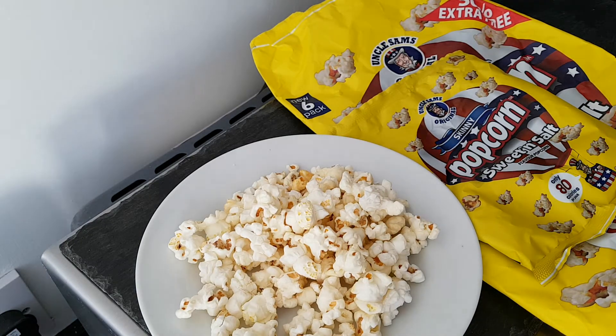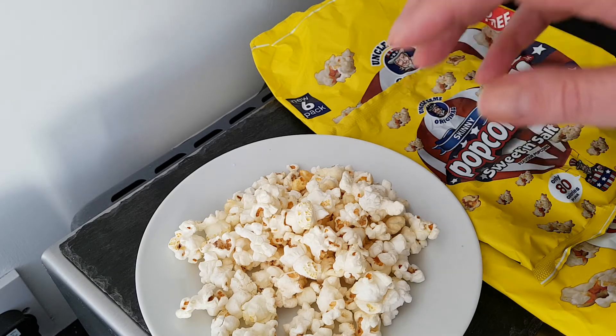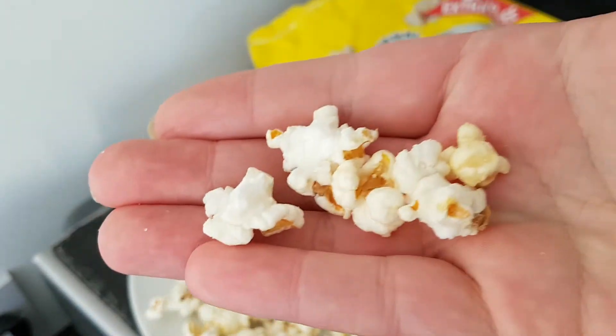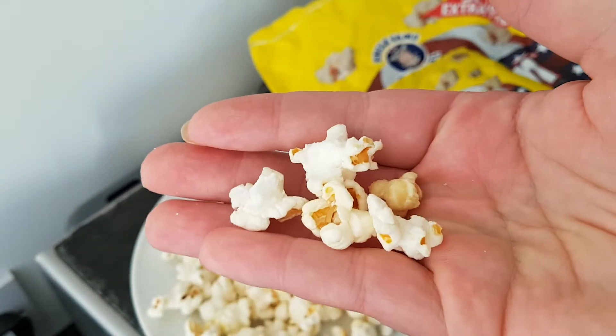The combination — the combination of the sweet and the salt — is just wonderful. And you can see what they look like. Absolutely beautiful.